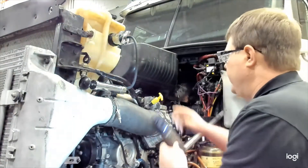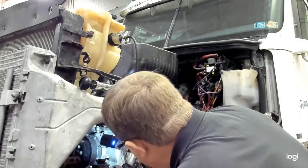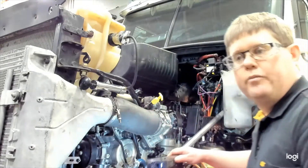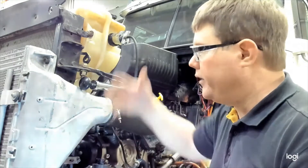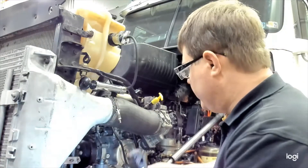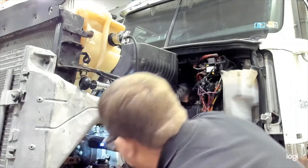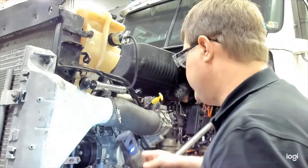Check every radiator hose connection. Check the sensors on the engine and look for any signs of leaks or drips. You might see leaks happening under the truck. Check both sides of the engine during those two minutes. The pressure gauge will give you an indication of a leak, but so will the visual inspection of the system.